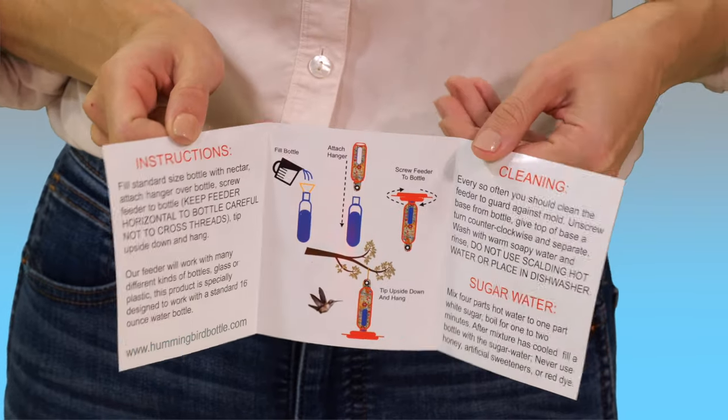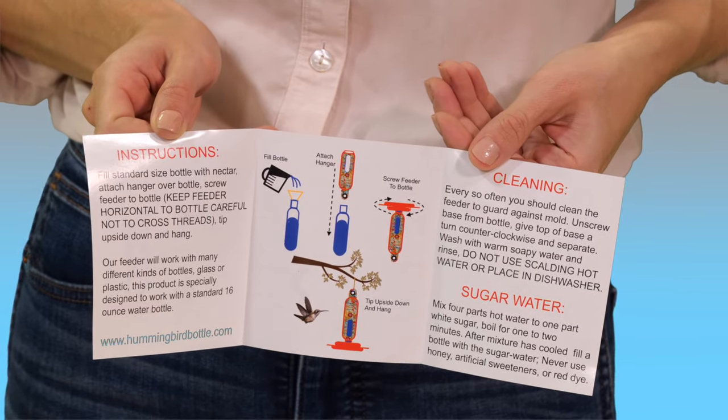In this simple demo, I'll show you how easy it is to fill and hang the recyclable hummingbird feeder. The kit includes easy-to-follow instructions, but this video will provide you with some helpful tips as well.